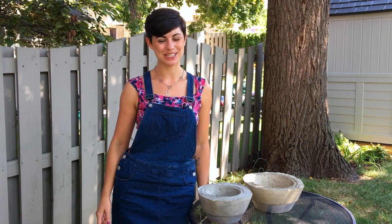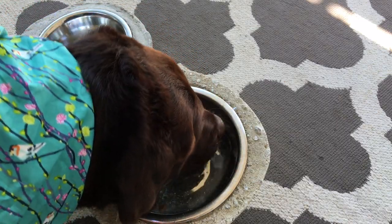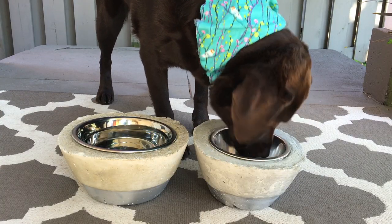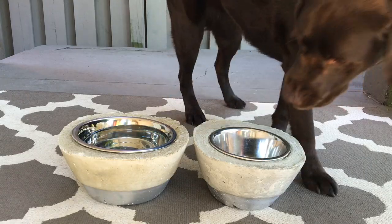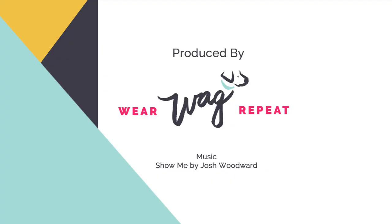I love how these turned out. Thank you so much for watching my DIY concrete dog bowl holder video. For more videos that are sure to make you and your dog very happy together, please check out my channel and subscribe so you don't miss anything from Wear Wag Repeat. I'll see you next time.